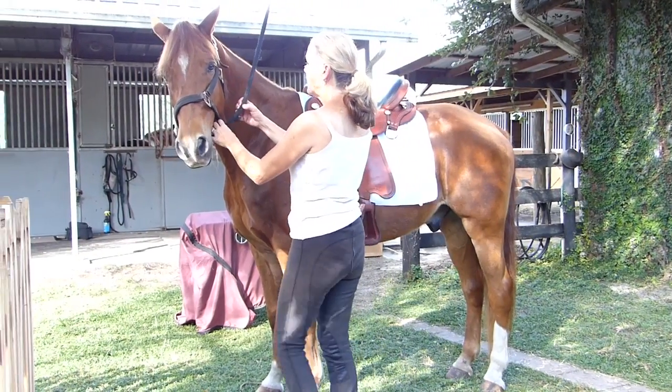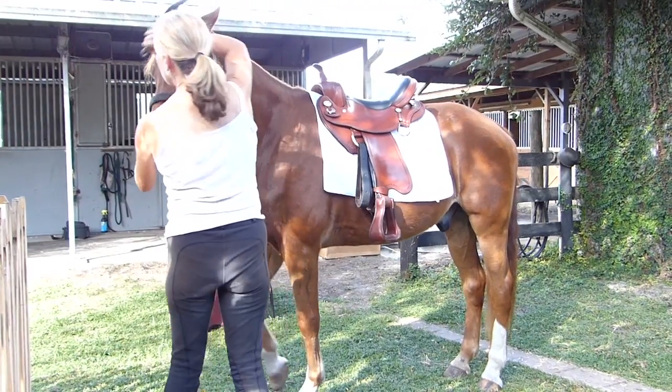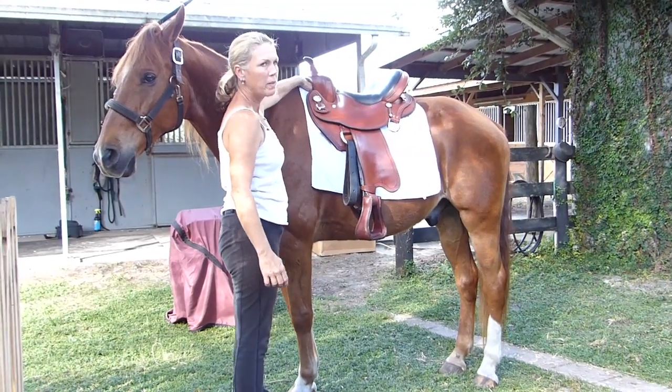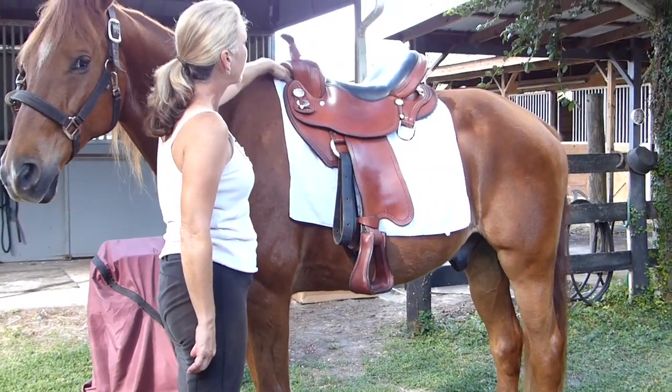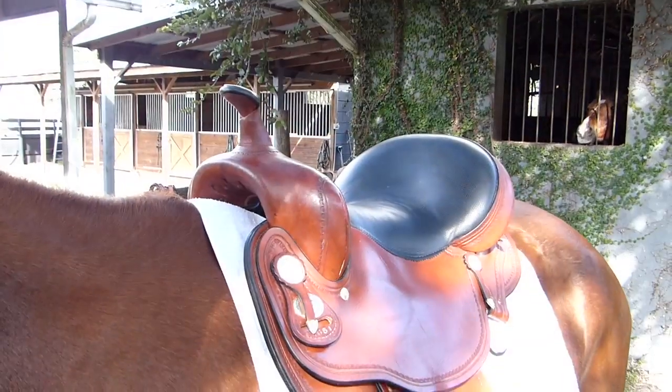The second point you want to look at — the most important point — is the wither clearance. Come in front of the saddle, check the clearance between the horse's withers and the saddle. Make sure you can get your hand in there without a problem. There's no pressure at all.